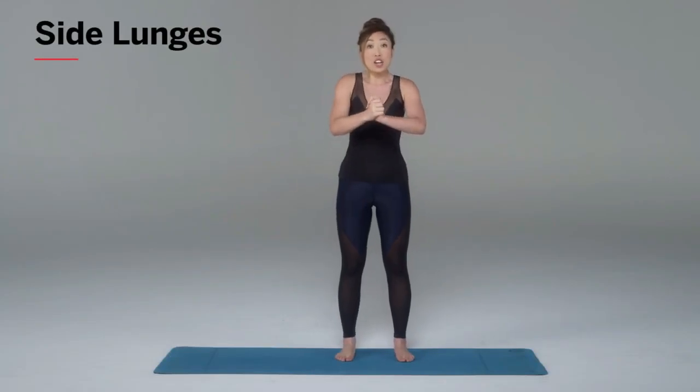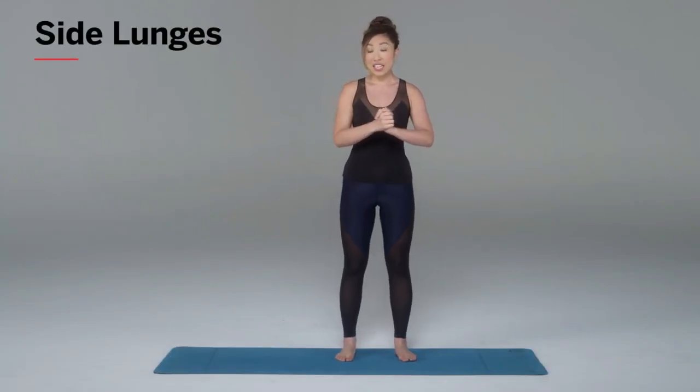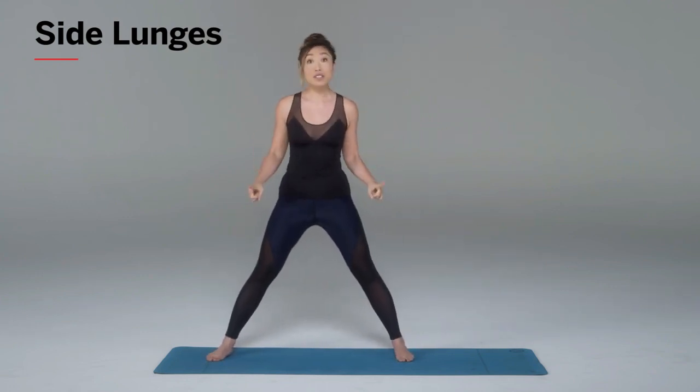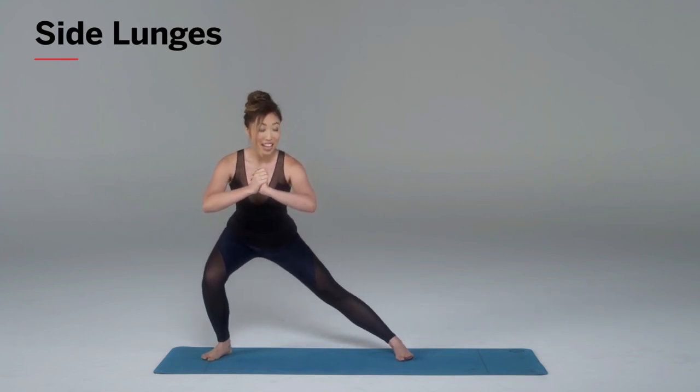So what you wanna do, you're gonna place your hands together, shoulders rolled back. Keeping that chest nice and open, I'm going to sweep my leg onto one side. Notice how my toes are still facing forward. And then I'm simply going to lunge down.